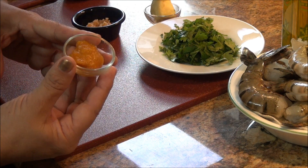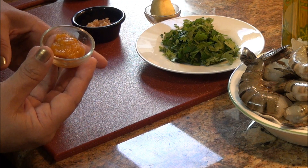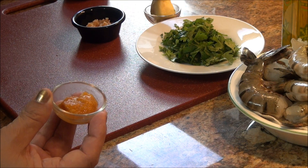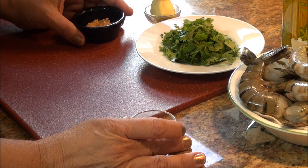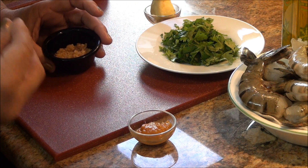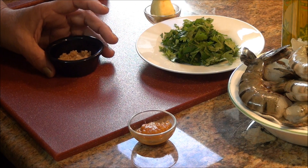Una cucharada de ají amarillo. Si no quieren usar ají amarillo pueden usar rocoto. Y si van a comer niños, échenle solamente una pizca para que dé sabor nada más. Y si no tienen ni ají amarillo ni rocoto, échenle algo que le dé el picante necesario a este plato, porque este plato es rico cuando tiene su puntito de ají.